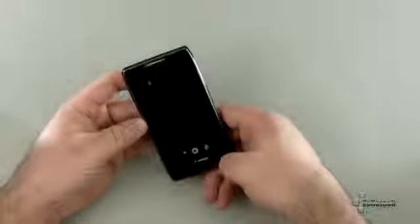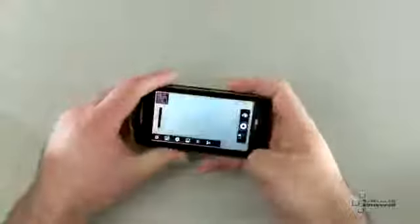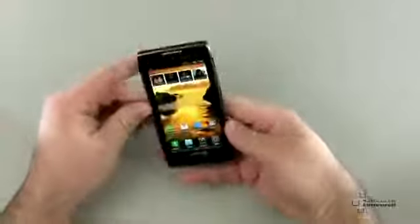The camera is okay — actually pretty good. It takes pictures much faster than, say, the Bionic. So it's not bad, but it's not fantastic either.